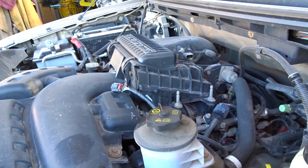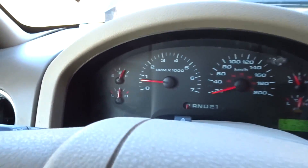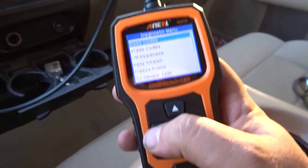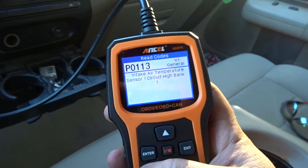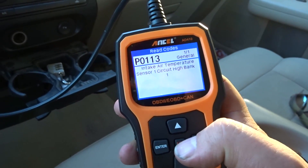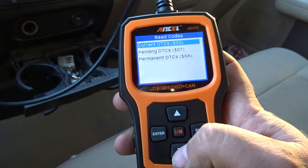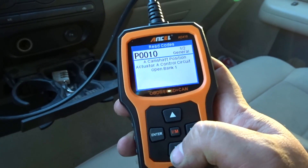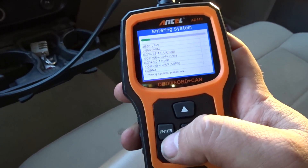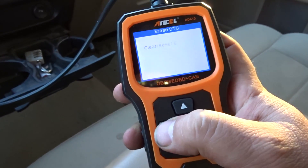Let's trigger some faults on the engine that the scanner might be able to pick up. There's no engine code yet, so let's go into read codes, go to pending — and it looks like intake air temperature sensor one circuit high bank. I disconnected another sensor to see what happens, and there we go: camshaft position actuator open bank. Now let's go back in and erase those pending codes.